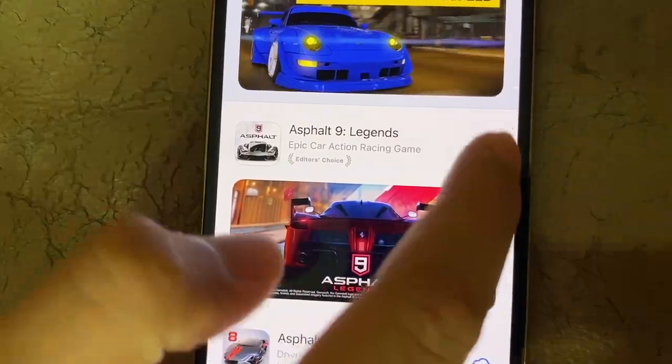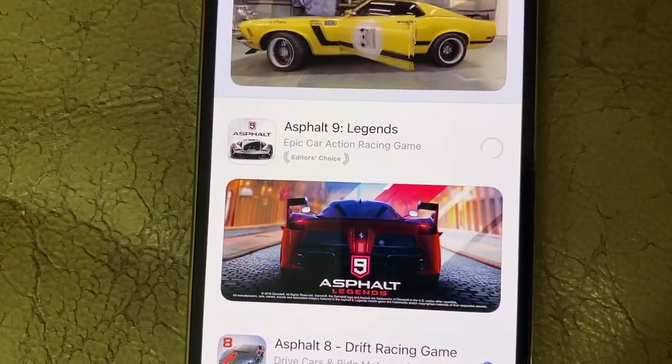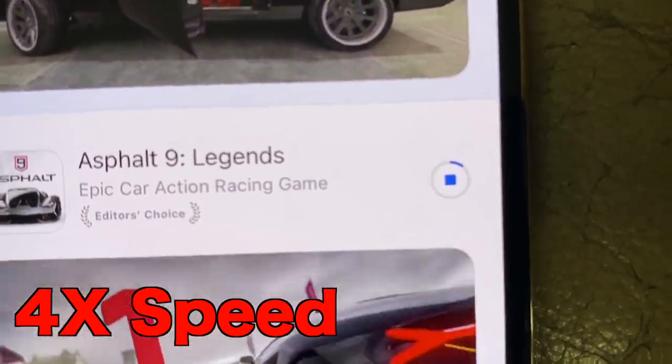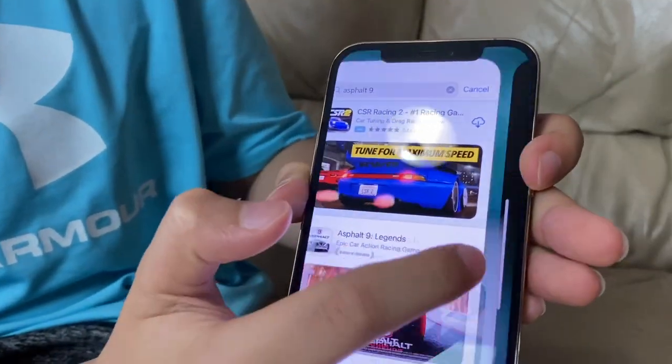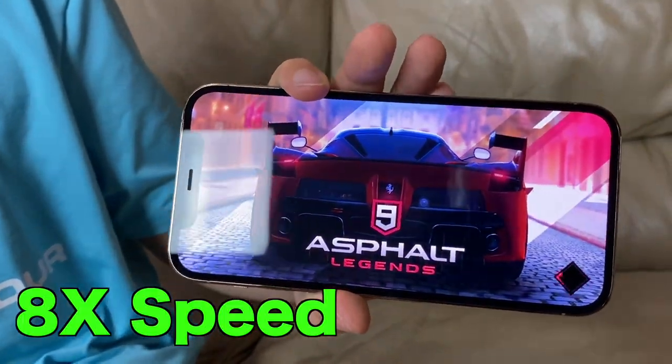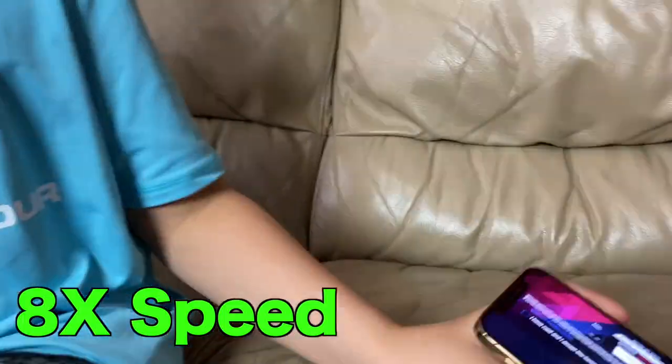Now I'm gonna try to install a game and see how fast it works. I already have fast WiFi, so let's see. Let's click Asphalt 9 — this game is huge to download. Obviously this is gonna take some time, and it actually took over a minute, which is not that bad. Now I'm gonna open it. So yeah, this game even took a while to open.